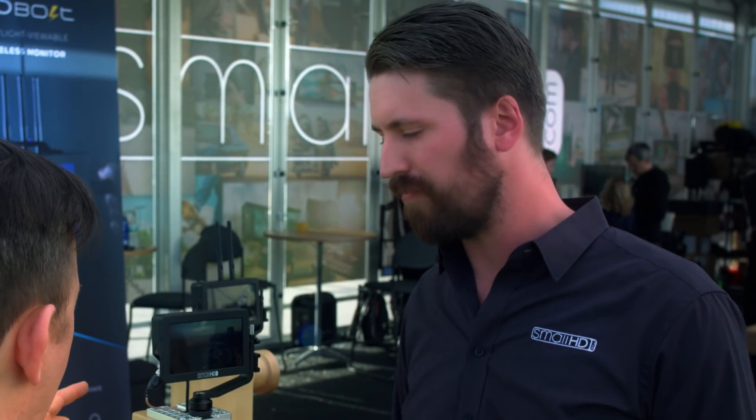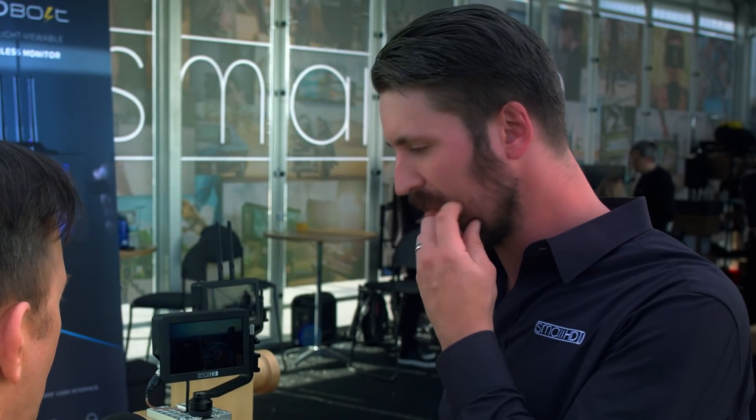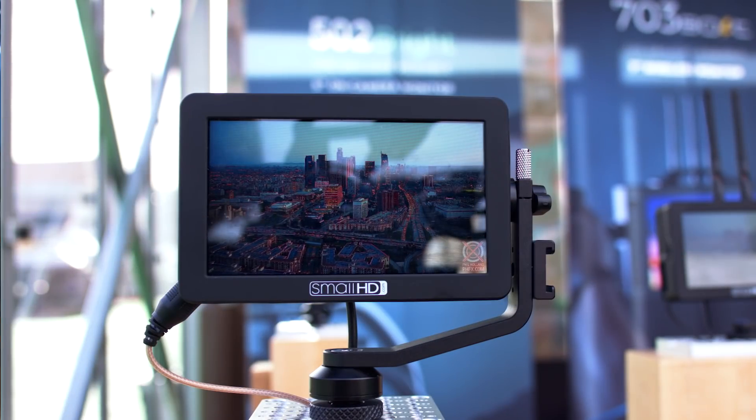Do the units with SDI and HDMI loop through? The units only have HDMI or SDI, and there is no loop-through on these models — they're so small. They plan to develop products that are a slight step up from this that have those features, as well as cross-conversion, just not in this compact form factor.